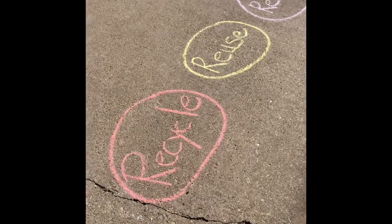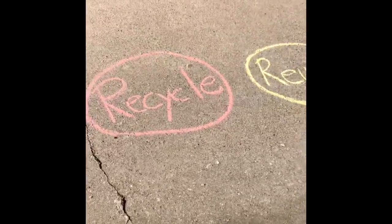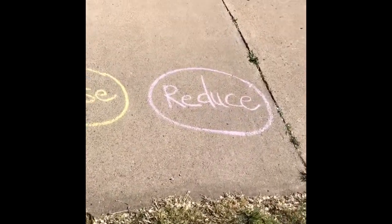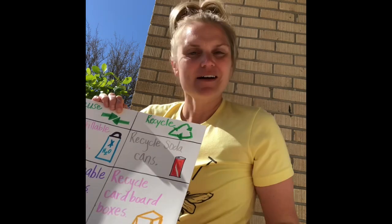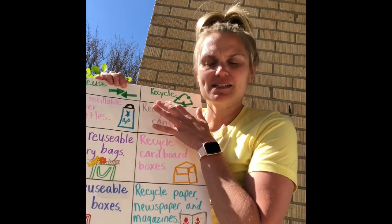To play the game we just made three spaces on our sidewalk: reduce, reuse, and recycle. We don't have any bean bags so our family is gonna use socks. Somebody will call out one of these at random and the other two or three people — however you want to play — will grab their color of sock and run down and drop their sock into the correct reduce, reuse, or recycle space. Whichever one that it is.